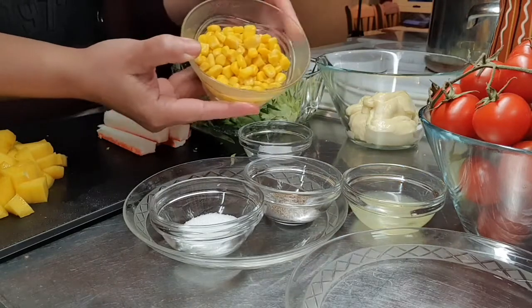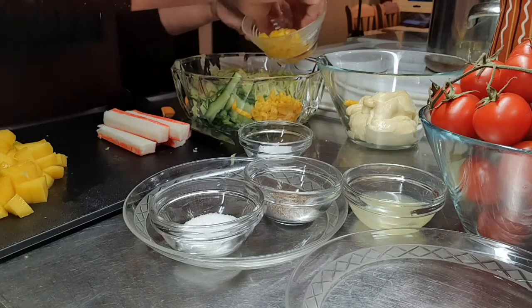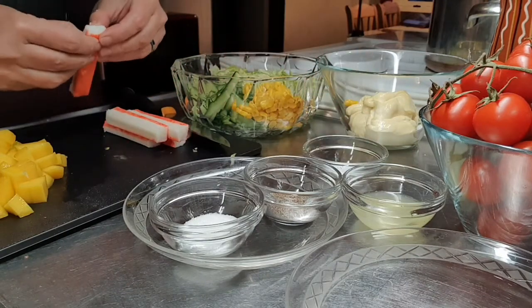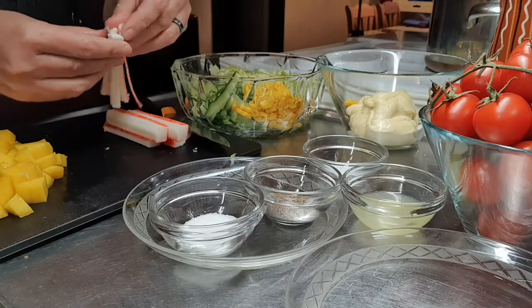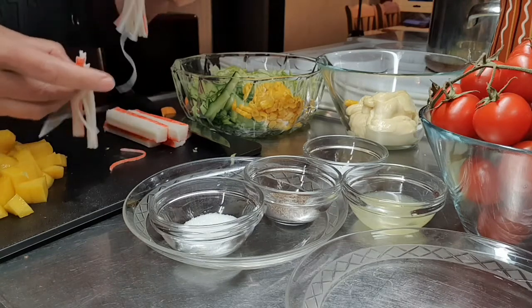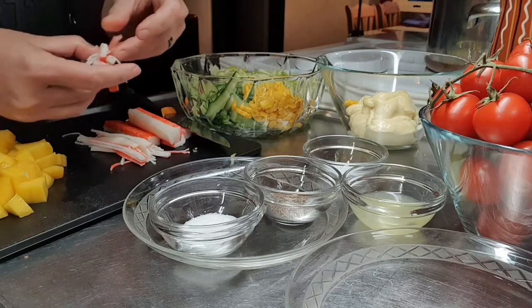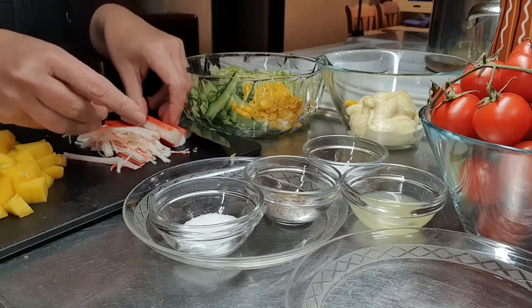Then yung ating corn. Ganito lang po ang gagawin natin — pag-himay-himayin lang ang ating crab stick.